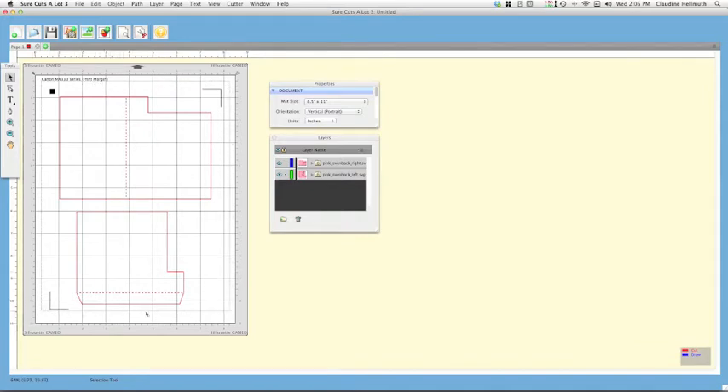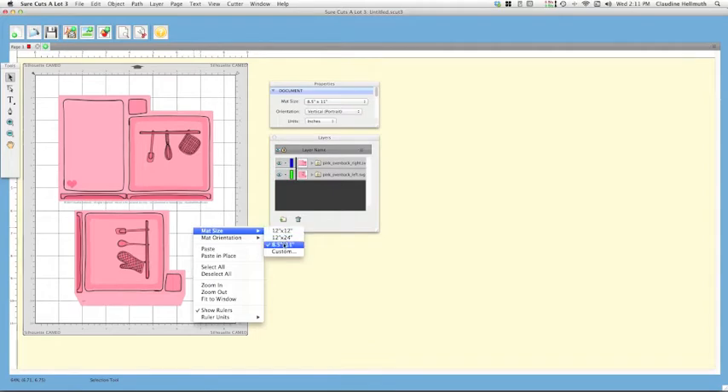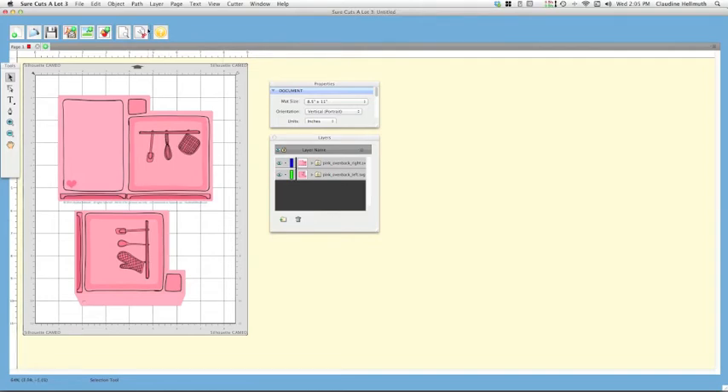Double-check that all your elements and registration marks are within your print margin. Over in the Document window, check your mat size — I've got 8.5 by 11 because that's the paper I'm using. If you're using a different size, change it first. In this software, your mat size should match the paper you're printing on. You can change your mat size in the Properties window, by right-clicking and choosing Mat Size, or by going to Cutter > Mat Size.